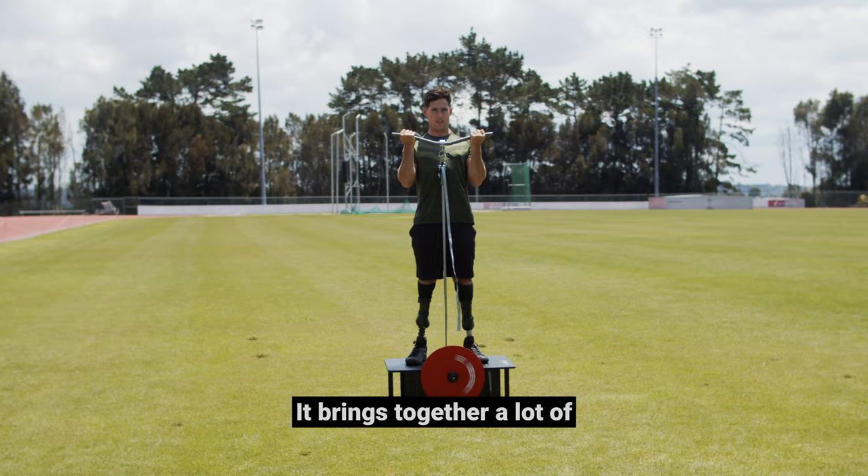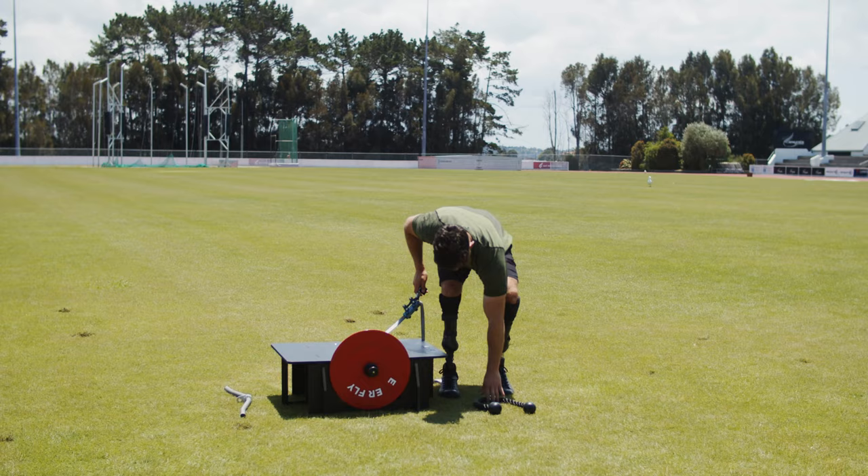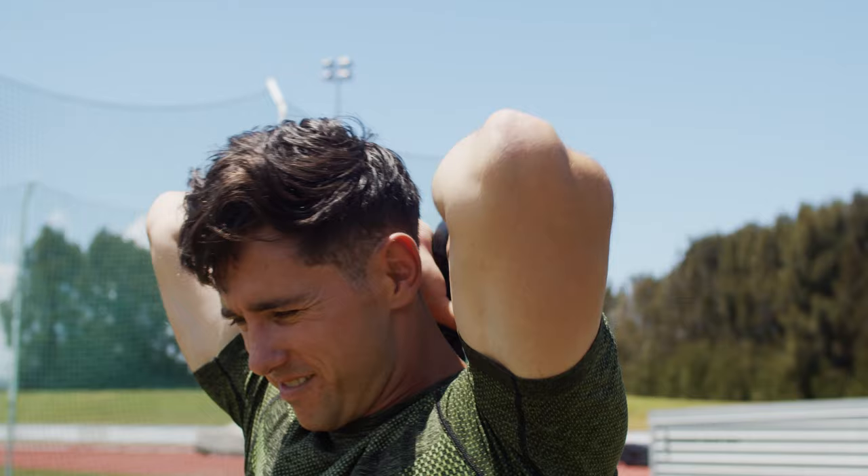It brings together a lot of different pieces of your training regime into one small compact piece of equipment, and it's pretty hard not to love.